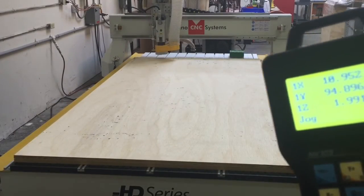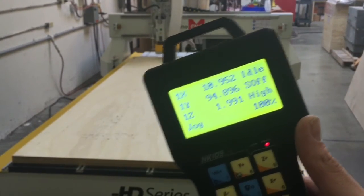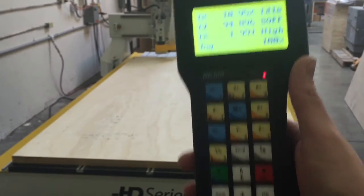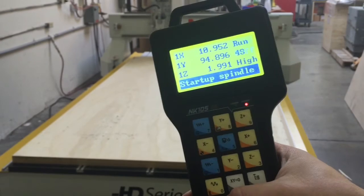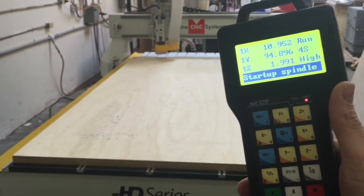We just finished the first file, we loaded up the second one on our handheld keypad, and now we're ready to start that file. We've turned the vacuum pump back on and now we're just going to hit the play button again, starting up the spindle, and the file will start now.